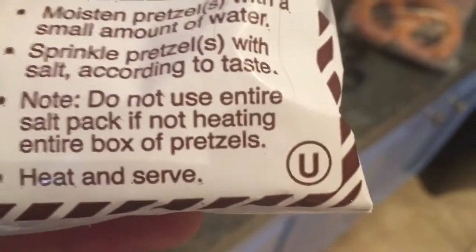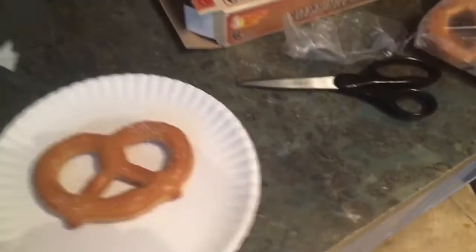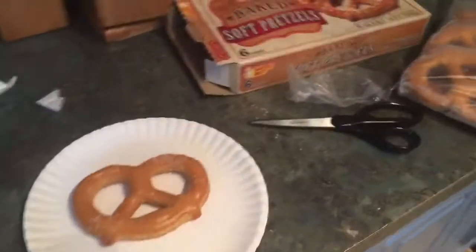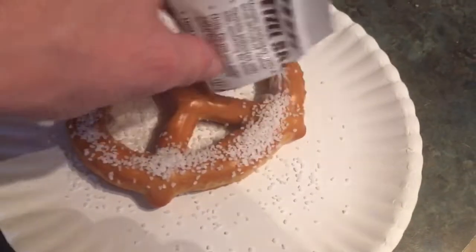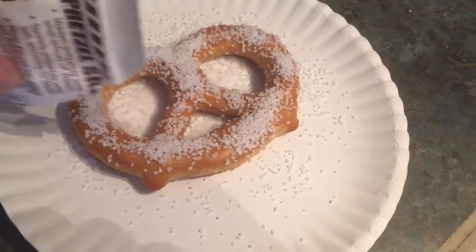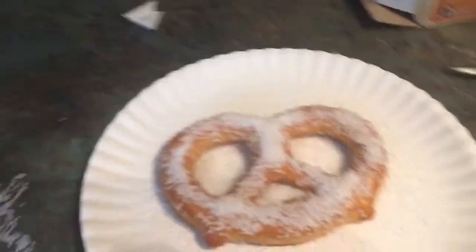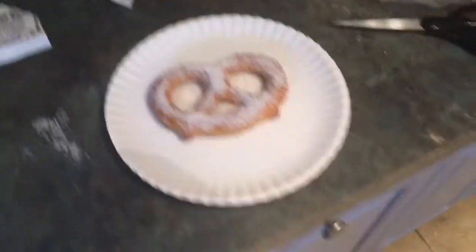It's a note: 'Do not use entire salt pack if not heating entire box.' Gee, thanks. This is a full salt package, and it's only a six-count — you're not even gonna use half of it even if you made the whole thing. Let's see what happens if you put the entire package on. Look at that — there are mounds of salt. Oh my god, a baby wouldn't do this. If you let a dog loose, he wouldn't even eat the whole package, and he licks his own balls. What were they thinking?